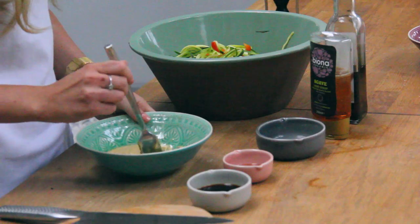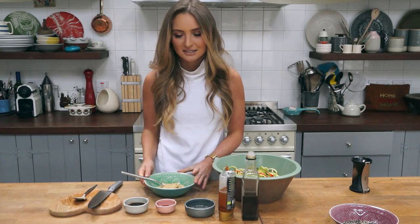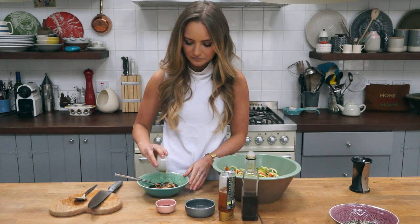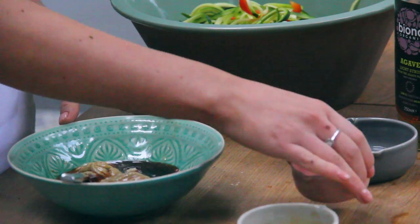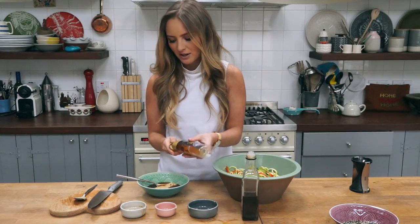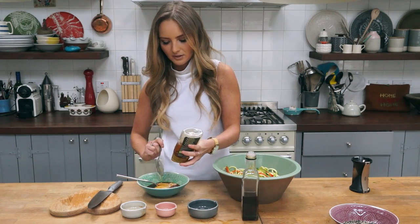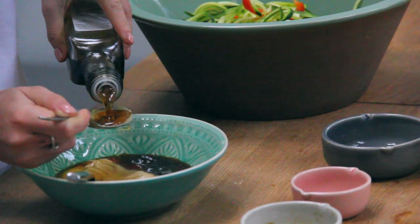Now I'm going to make the dressing. I've got about a quarter cup of tahini here, which is what gives it the amazing sesame taste and that really gorgeous creamy texture. Then about three tablespoons of soy sauce, two tablespoons of red wine vinegar, the juice of one lime, and just to balance out the bitterness, about two tablespoons of agave — you could also use honey. And then for one more hit of sesame, about one tablespoon of toasted sesame oil.